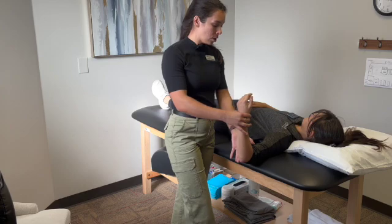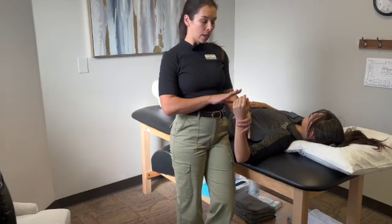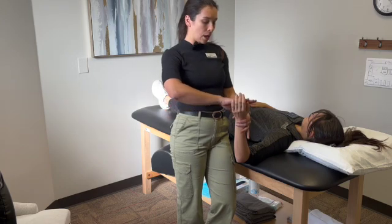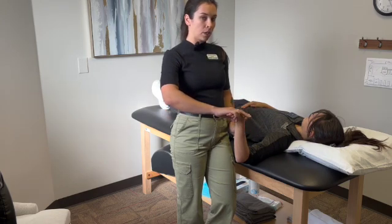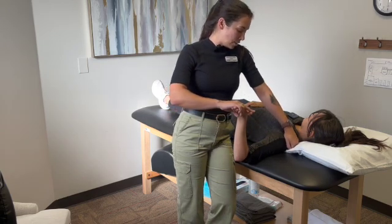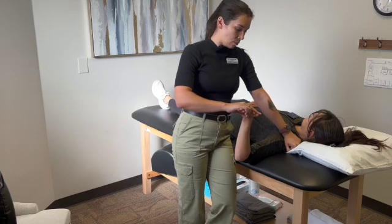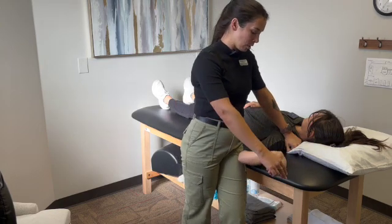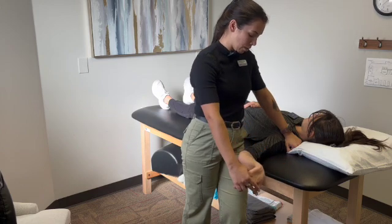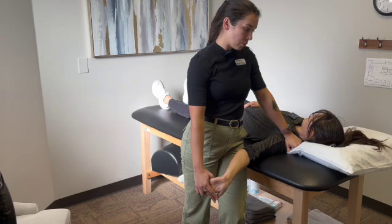First, I'll go ahead and abduct her arm. Then I get the hand placement correct — I open her hand and make sure I'm holding the thumb, because we need the thumb included for median. Then I depress the scapula and hold that in place, then add external rotation and elbow extension. She says this reproduces her pain.